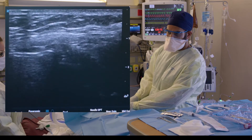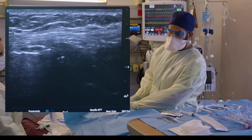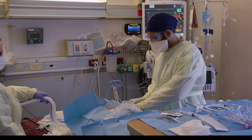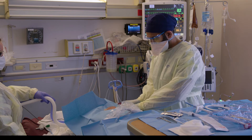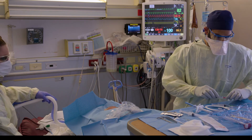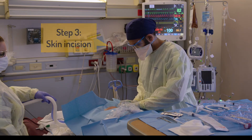The second tracheal ring is at the end of the screen right about here, and my needle is right over that. I'm going to numb up the skin right above the second tracheal ring — that's where I'll make my skin incision. I'm going to come down essentially straight down with my large needle under ultrasound guidance, and now I'll make the skin incision.